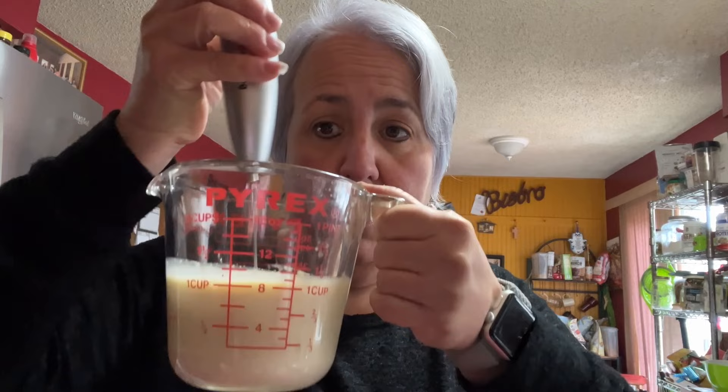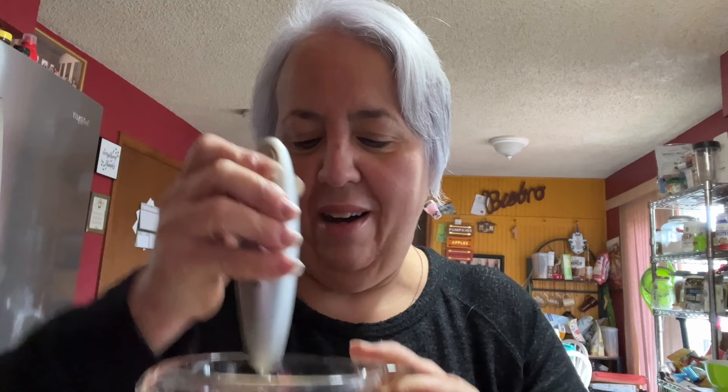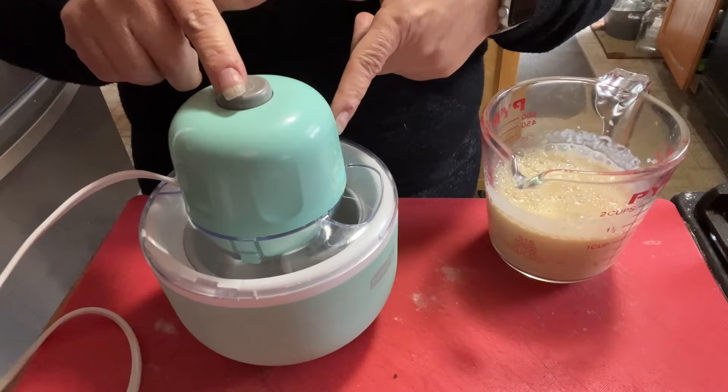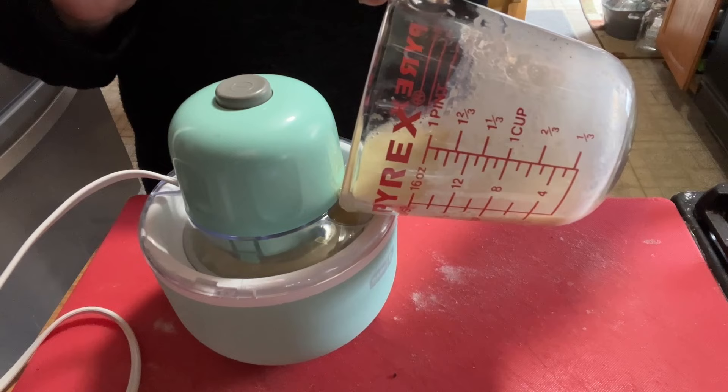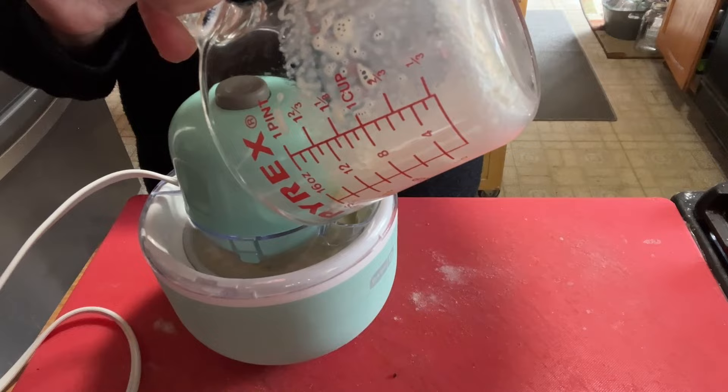Take one cup of nog and a tablespoon of your favorite sugar-free pudding mix — I'm going to use cheesecake flavor because that's what I have on hand. Combine well. Should I put rum in this? Get your My Mug ready to go, start it up, and pour your mixture right in.